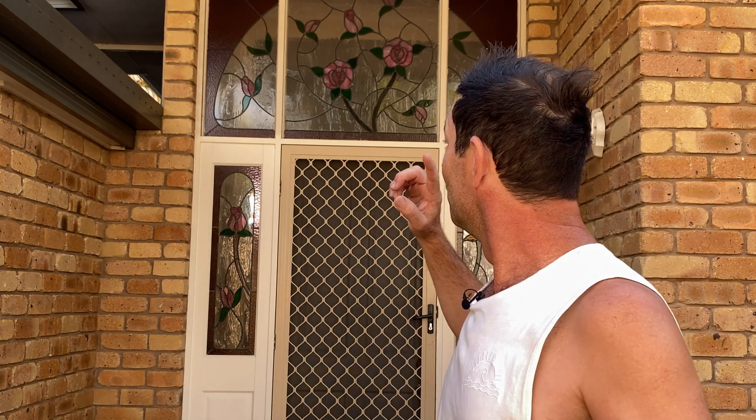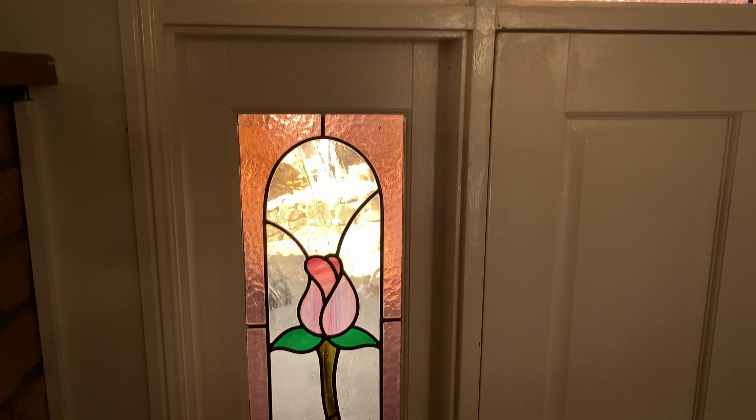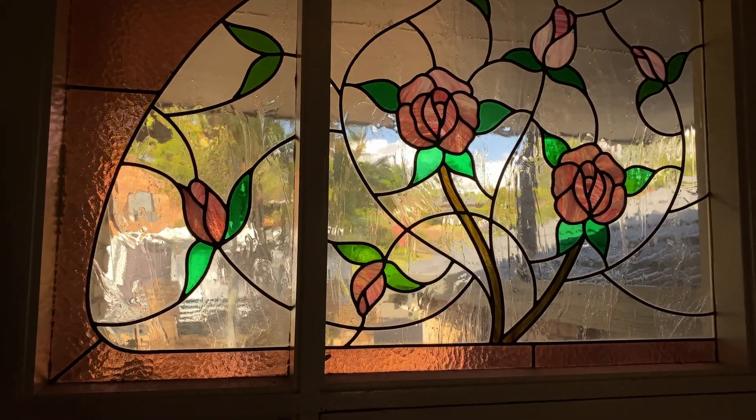This tired, old, dated, ugly looking entrance is about to get a facelift. I think the majority of the ugliness comes from that coloured glass because this is super dated. Actually come inside and have a look at it. It's horrible. How ugly is this coloured glass?